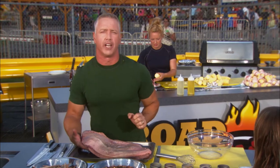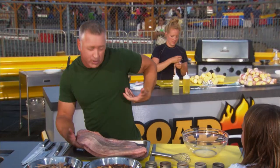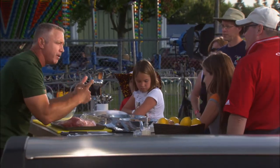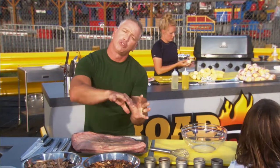Is that not gorgeous? Look at that fat cap right there. It's a big cap of fat right there — it's going to melt right into this, guarantee it, infusing some flavor. The brisket comes from right underneath your chest, right on the ribs. It's a fatty piece of meat, kind of tough. So what we got to do, we got to love it up. We're going to do that with a rub, with some basting sauce, and with some smoke.